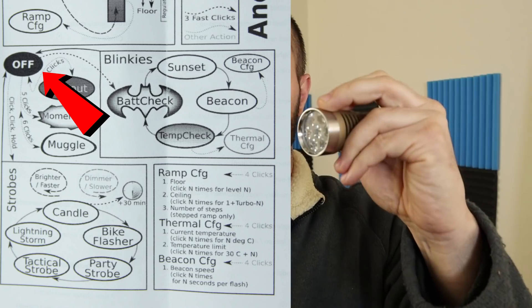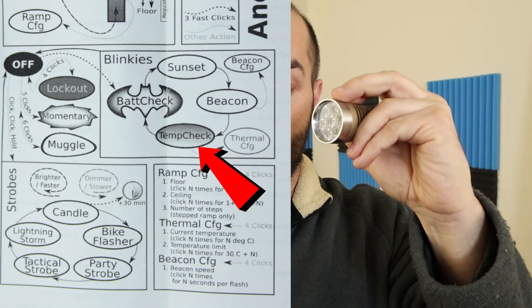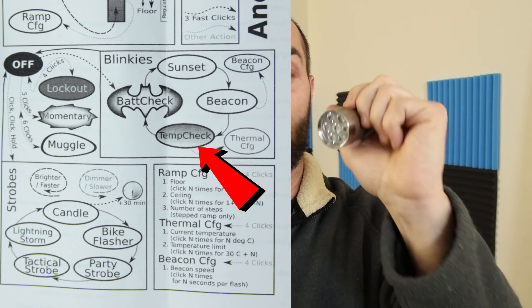Then you tell it what temperature you want it to start dialing the current back at, but subtract 30 degrees from that. It starts at 30 degrees when you start clicking and you go up from there. So if you want it to kick in at 60 degrees Celsius, you click 30 times. Once you get past battery check and temp check and you're in thermal configuration, the light will start to flutter really fast. While it's fluttering is when you want to start telling it what to do — the program window is open. From the off position: three clicks gives us battery check, double-click to sunset, double-click to beacon, double-click to temp check, and then four clicks to get to the thermal configuration.